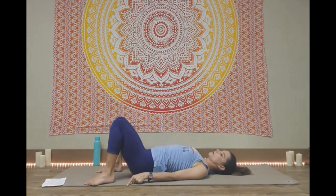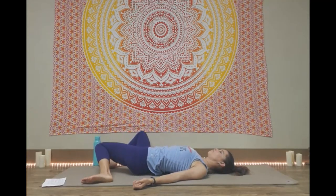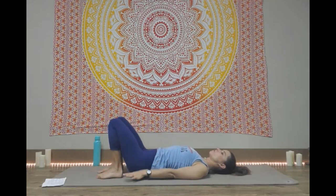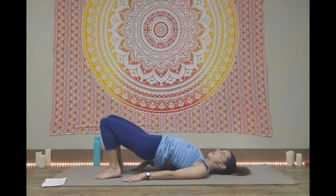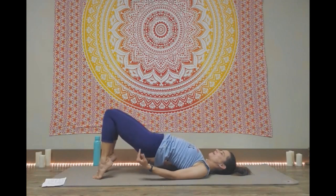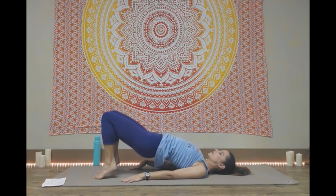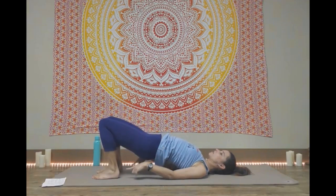Lower back down. Feet out wide, windshield wiper the knees side to side, keeping both knees to one side or to the other. We're going to make our way back into that bridge — feet hips distance apart, heels in towards you, lift your hips up, come up onto your tiptoes, and drop the heels down. We're going to do that between 10 and 15 times, this time strengthening and working our calves. Keep the hips up nice and high, get nice and high on the toes. Do four more. Hold that bridge, you can drop the heels down. We're going to come to a one-legged bridge.